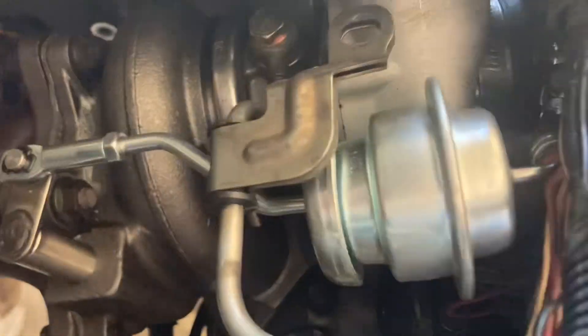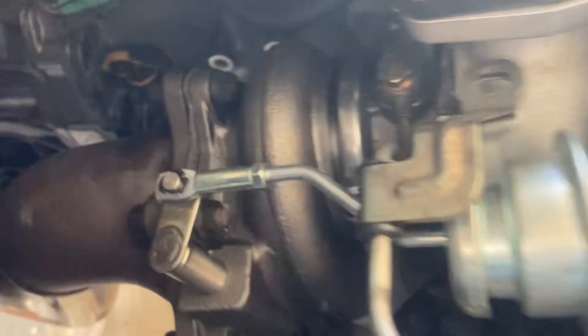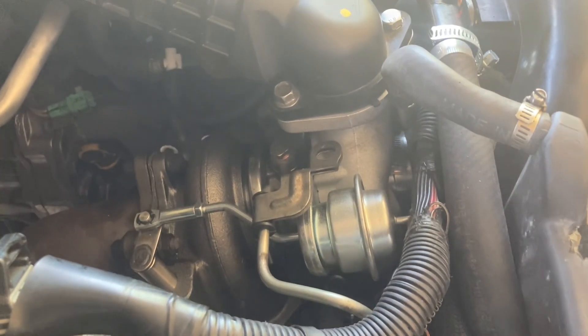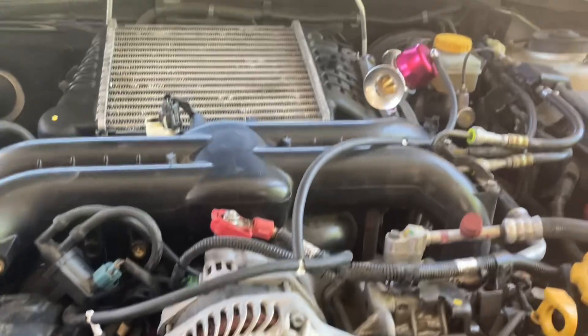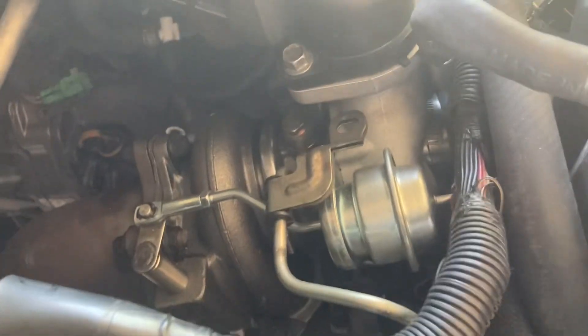Hey everybody, the good news is I got the new turbocharger installed. I went to install it and, bad luck, there's a bad oil leak — and it's not coming from the supply line right there. There's only one place it can come from: the return line. Look at all that oil that leaked from under the vehicle. That tells me the return line is leaking.